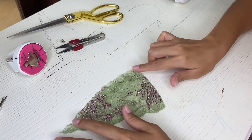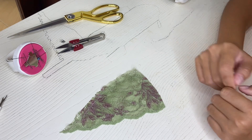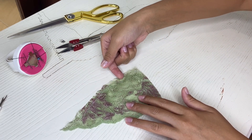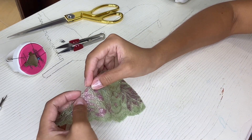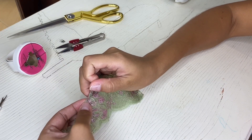Now we need to close the edge of the short side of the seam allowance with the long side of the seam allowance by folding it in half. And then we can pin it.